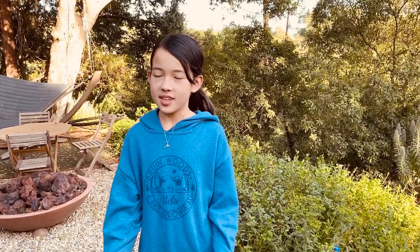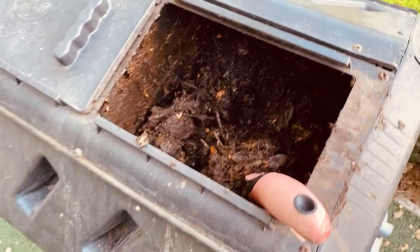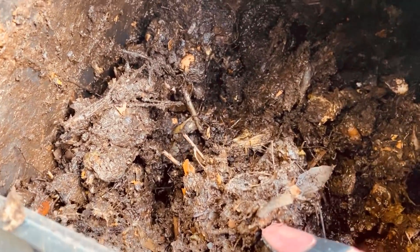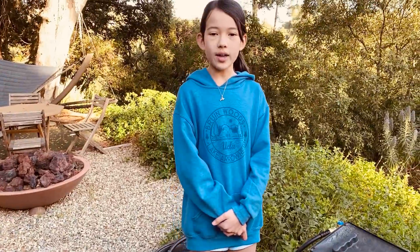Here's what our compost looks like. It's not ready yet but it should be in a month or two since it's quite warm here in southern CA. Compost shouldn't smell bad — it has an odor only when it gets too wet or there's too much nitrogen, meaning too many greens.